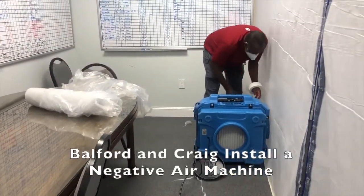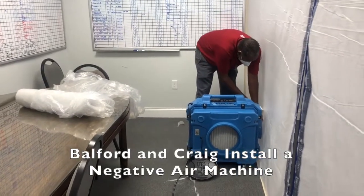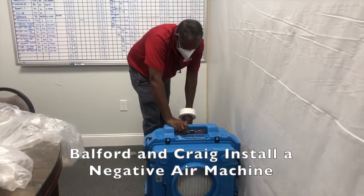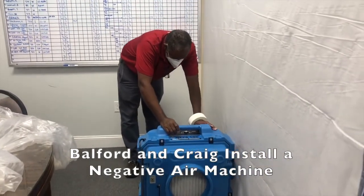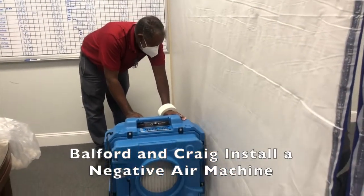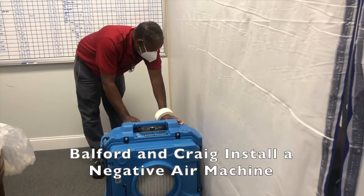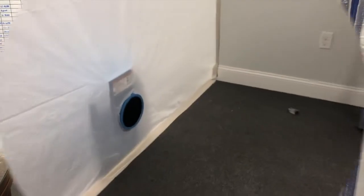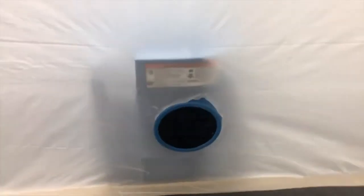Let's go ahead and cut the access hole here. Go ahead and push it. And as you can see, once the negative air machine is running, it holds against the poly, and that is what is considered negative air pressure.